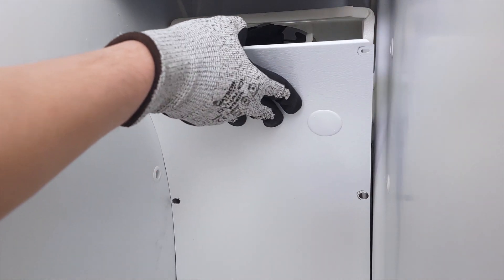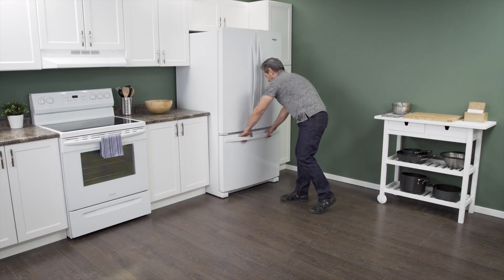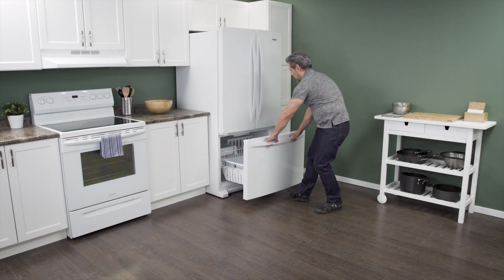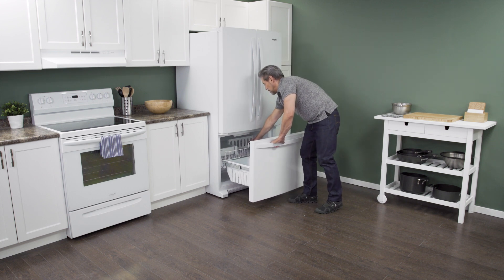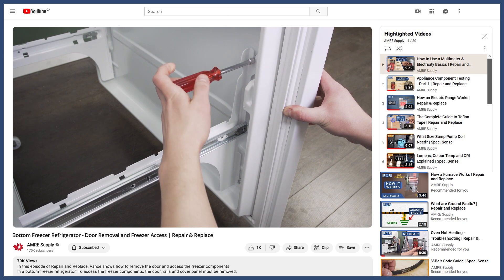In a side-by-side fridge, the steps are the same. If your model has a bottom freezer, then you'll have to remove the door to access the freezer components. You can see how to do this in the video linked below.